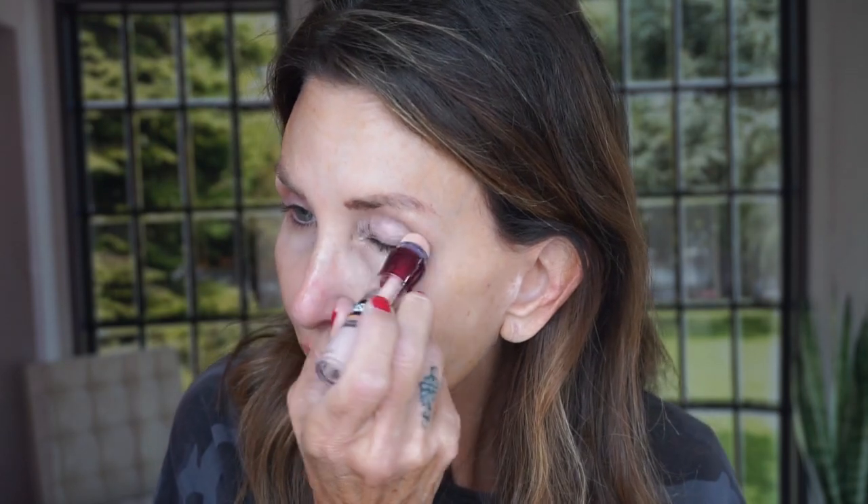The theme of this look today is a simple eye look with lashes. My lids are still a little bit red, so I'm going to begin with some eyeshadow primer. Since they're irritated, I'm going to use some Maybelline Instant Age Rewind. Hopefully this will be gentle enough that it won't make my eyes worse.